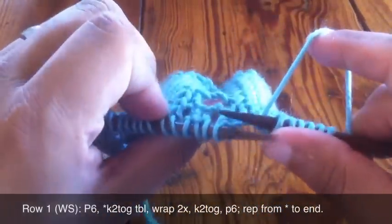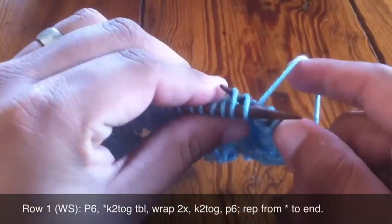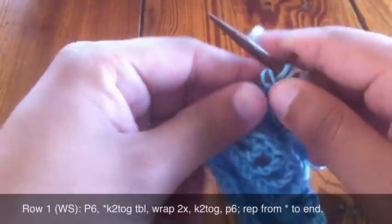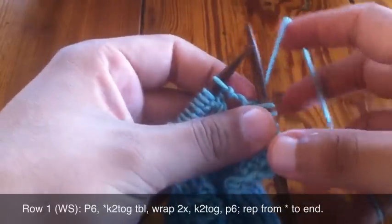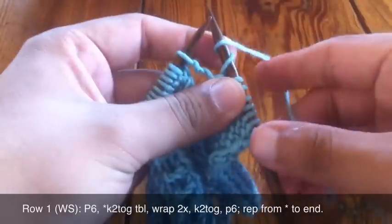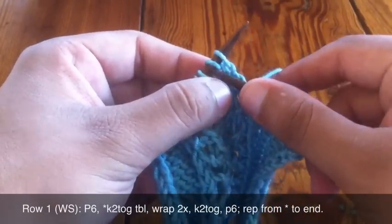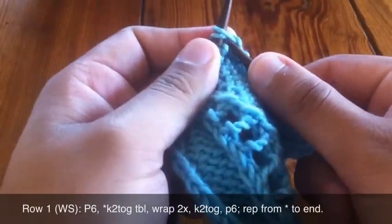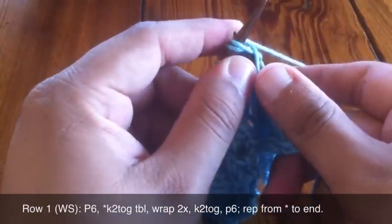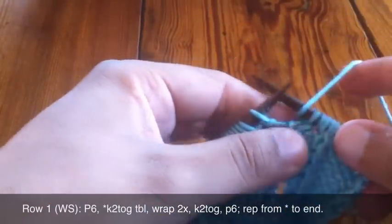Knitting two together through the back loop — slip through the first stitch and the second stitch, just like that, and knit those two together. Now wrap the yarn around the needle twice; make sure that you come around front when you're wrapping, don't go around backwards. Now we're going to knit these next two stitches together, then we're going to purl six.